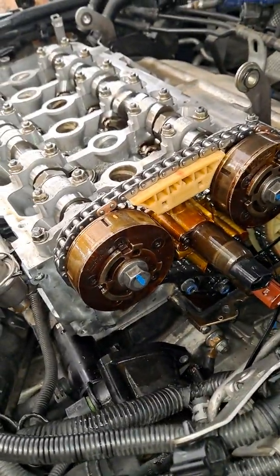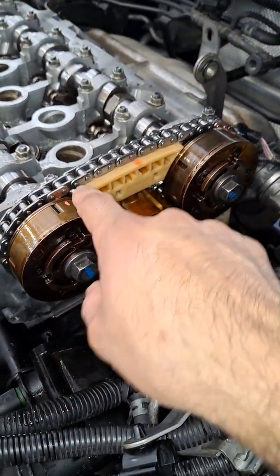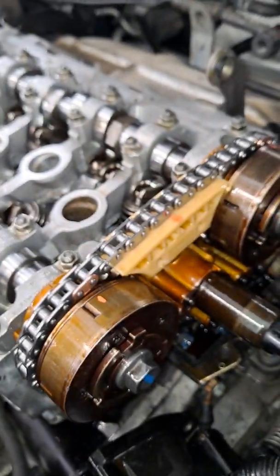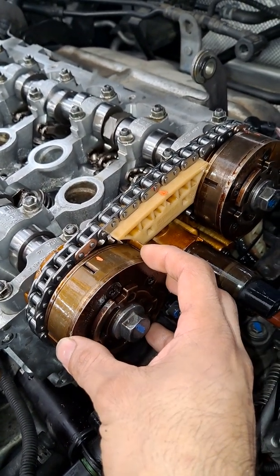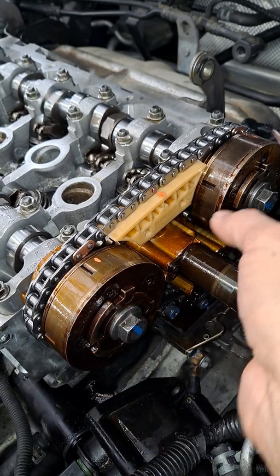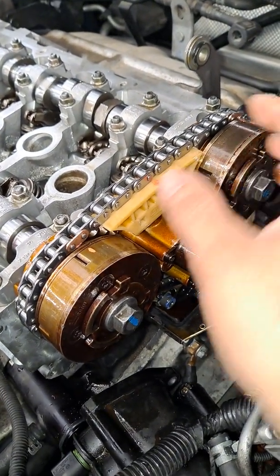In order to do this job you have to take off the transmission, you have to link up the chain in the correct position, and there are some arrows here that line up with the back that have to be adjusted. There is variable valve timing, and you have to adjust the cam counterclockwise, but this piece here has to go clockwise — so you have to max this out clockwise on both cams.